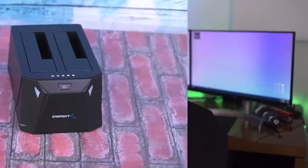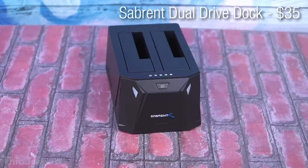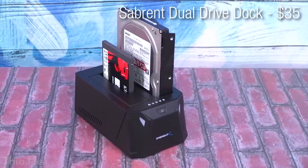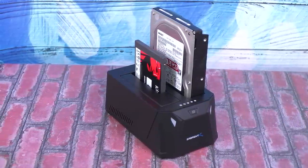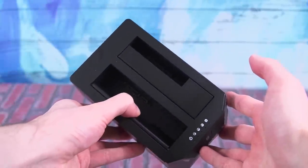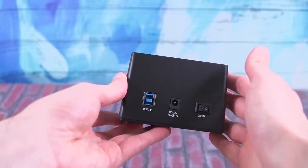Starting off at number one, we have this dual hard drive dock. Specifically this is the Sabrent brand — it's a USB 3.0, holds two drives, and can fit both 2.5 inch and 3.5 inch drives. This one costs about $35, but it is the most expensive thing on the list. These things are really useful — maybe you have some old hard drives laying around and you want to access data on them, make a quick backup with a bare hard drive, or upgrade to an SSD or a bigger drive.